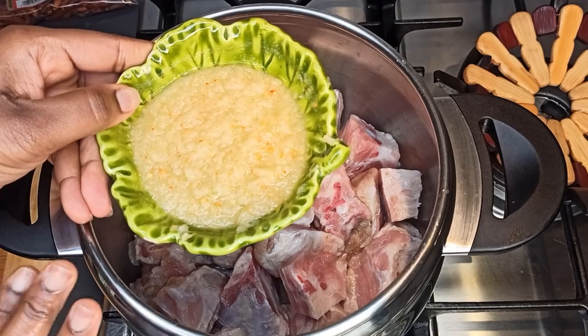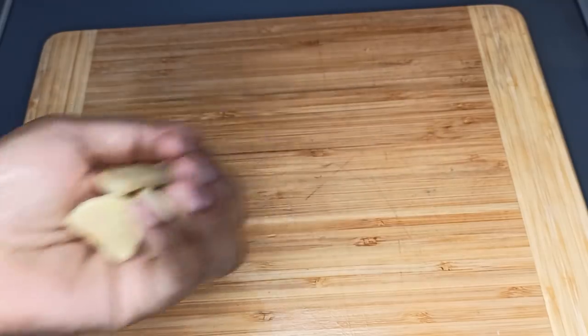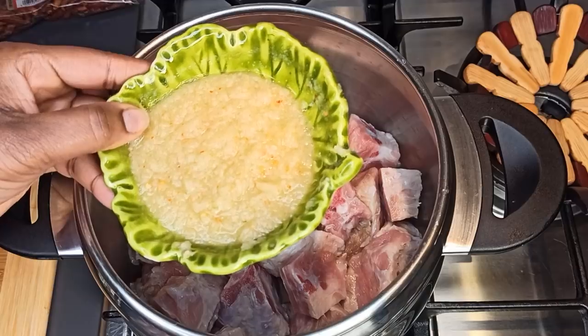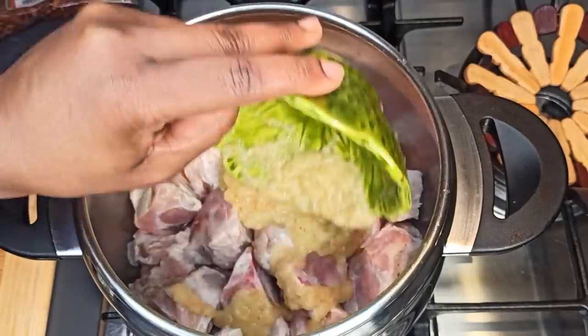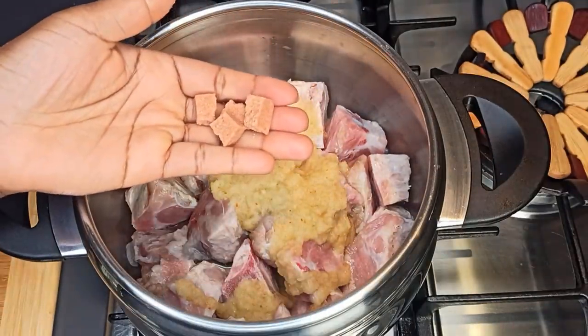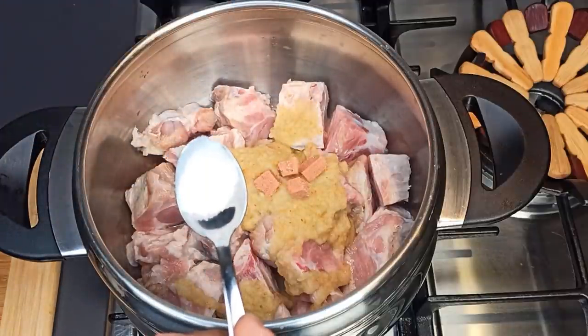Add in this grinded onion mix, which is onion, ginger, chili pepper, abinaru pepper, and garlic, along with some water. Add it to the turkey, then add in one shrimp cube and salt.